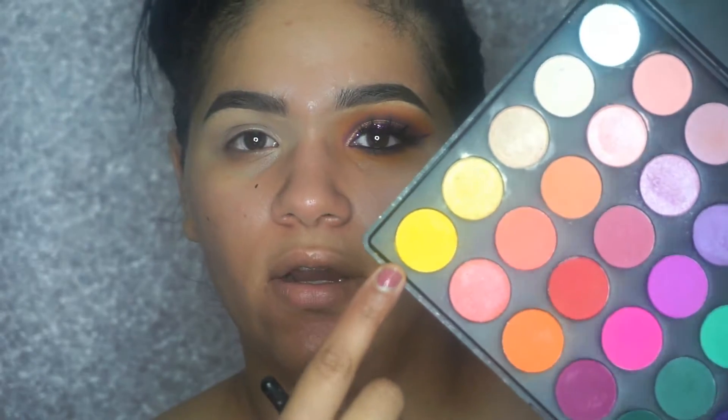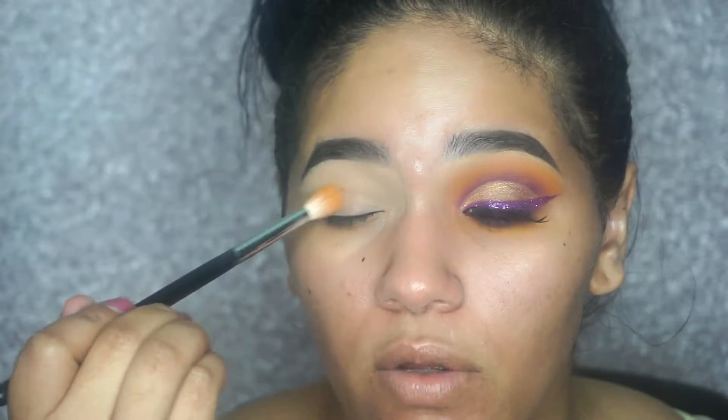To start off this eye makeup, we are going to be using my 35B palette by Morphe Brushes. The first color I'll be using is this very intense yellow right here, to apply all over the crease.